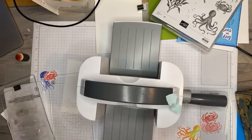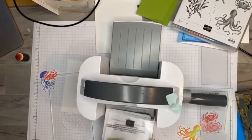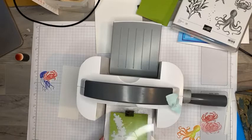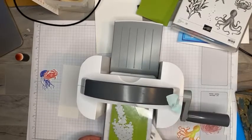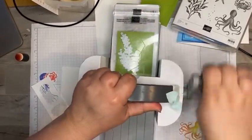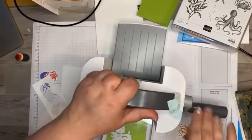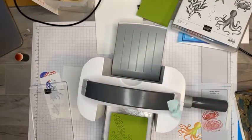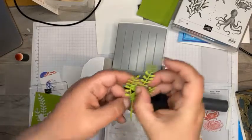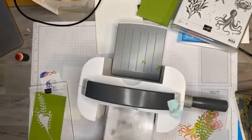We'll cut a piece of granny apple green for some of that algae. The great thing about this little die cut machine is it cuts really easily and he's small so you can take him wherever you're going. There we go — we've got just a little bit of algae. I'm going to go ahead and pop out all of these little remnants so it'll be ready to go.